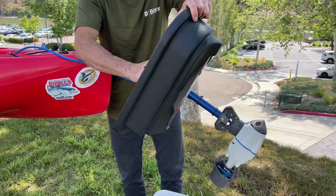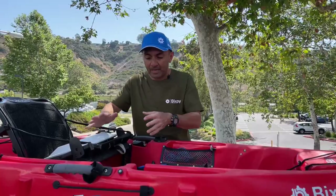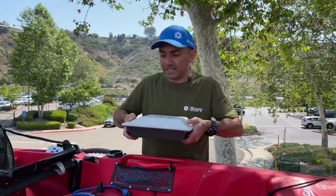Now I'm going to show you how to hook this up to your battery and get you on your way. The first question is where to put the battery. In a lot of the bigger kayaks you can put it under your seat or in your back hatch. The battery is waterproof, but you don't want it sitting in a pool of water — and you especially don't want to be sitting on top of the battery while it's in a pool of water. On this kayak we already know it's not going to fit under the seat.